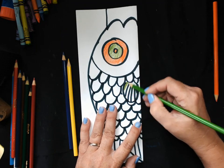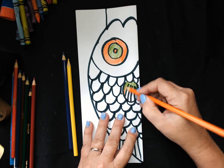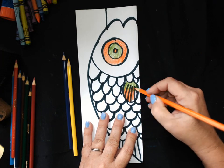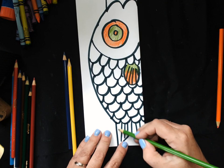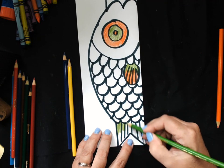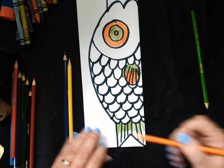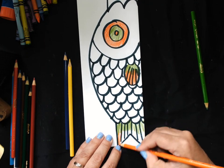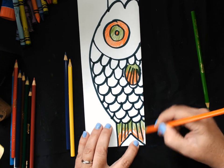I'm going to do my green on the top of my fin and then my orange on the bottom of my fin. I'm going to do the same thing with my tail — so I did green, and then I'm going to do orange.